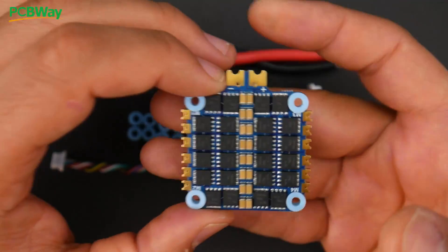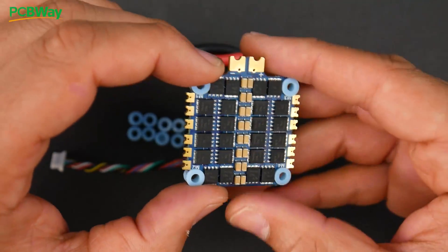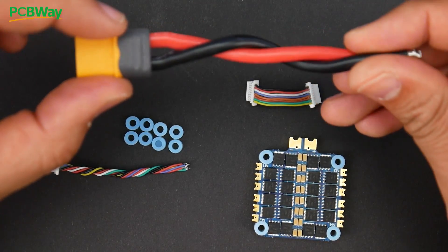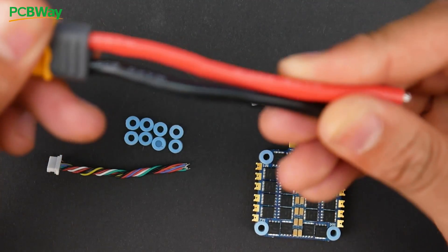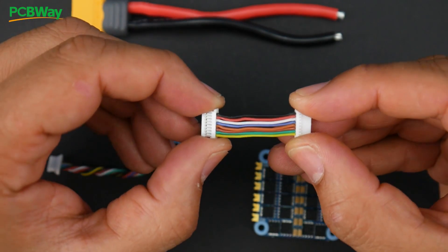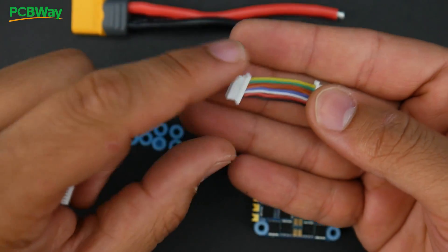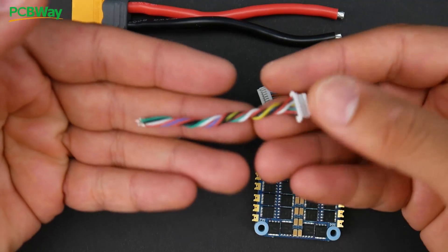Considering this is a budget ESC, the amount of things they provide in the package is actually quite spectacular — not a lot of companies do that. The design is really great here. They give you a full-fledged XT60 connector with proper 12-gauge wires, which is plenty for any build. They also give you the standard connector especially if you're going to be using any other iFlight flight controller so you can connect directly — but always double check the pin layout so you don't damage anything.